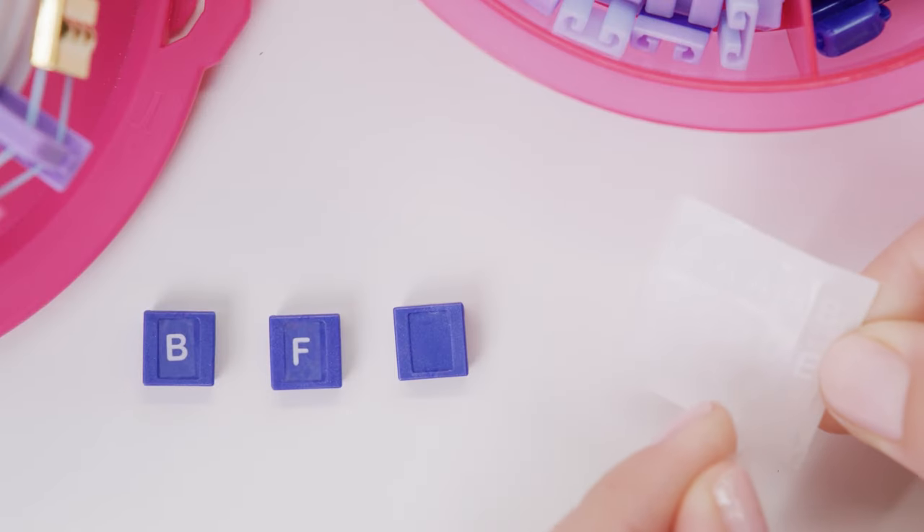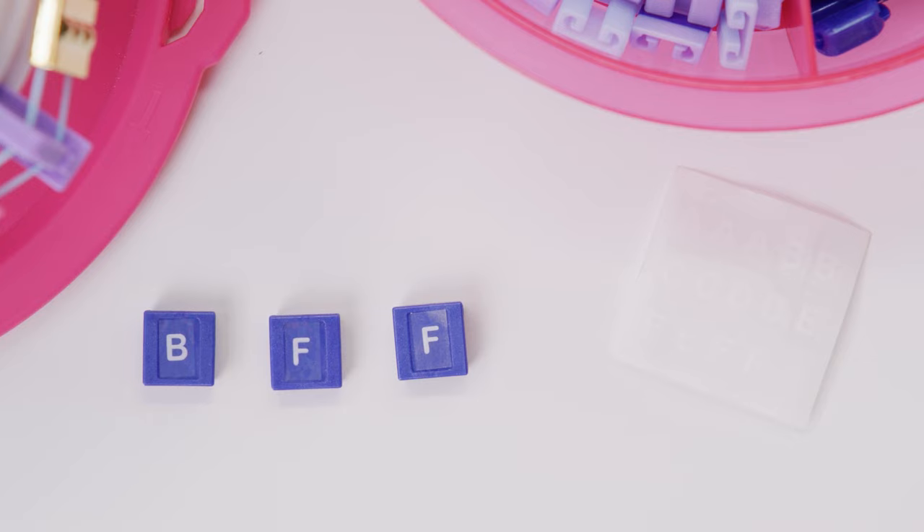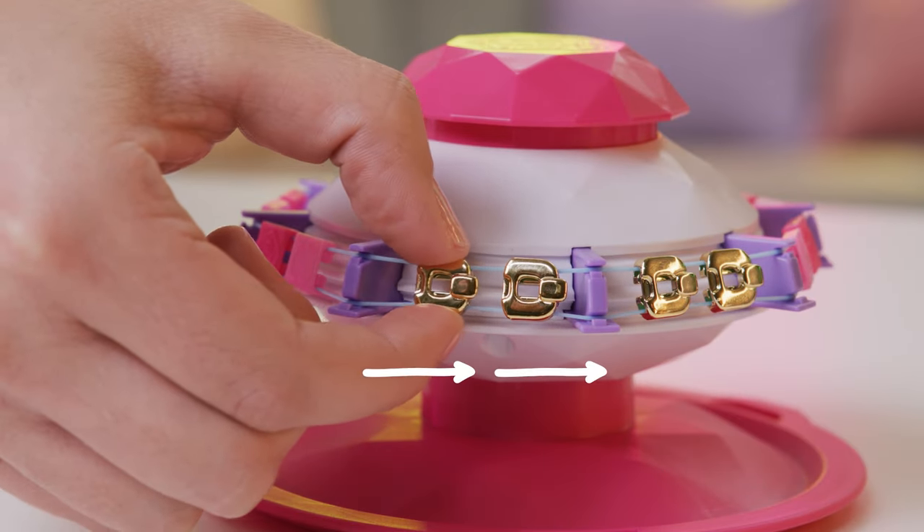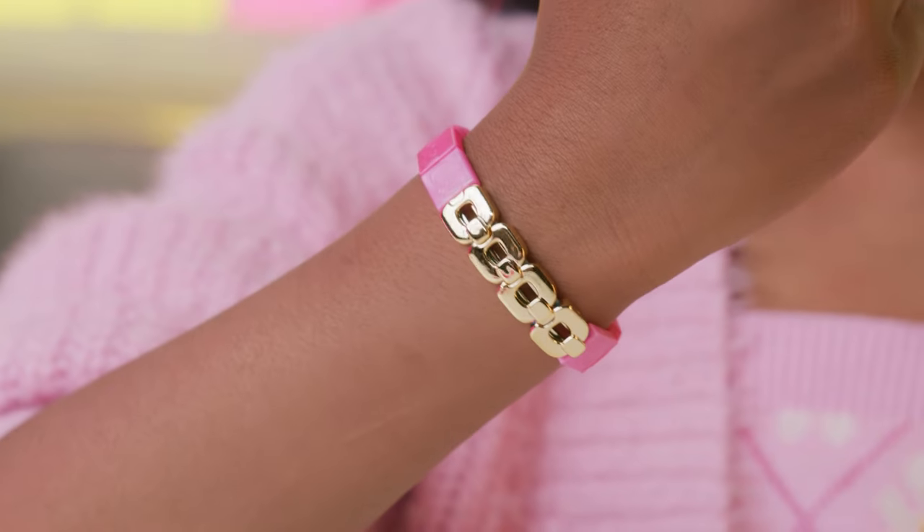You can use the stickers to add letters and customize. If you want to use the chain beads, line them up like this.